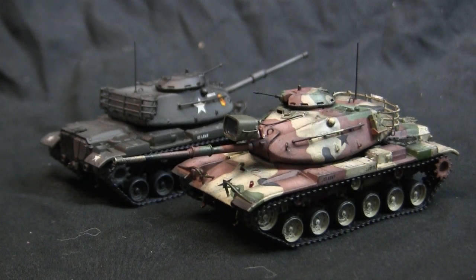Aside from wargaming, anyone who is a fan of small-scale dioramas would also appreciate this kit. With the subject matter, you could represent the vehicle in several Reforger military exercises, all the way up to a hypothetical Fulda Gap invasion by the Soviets.